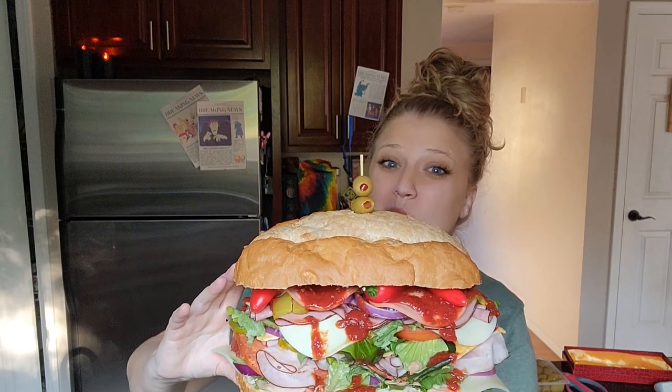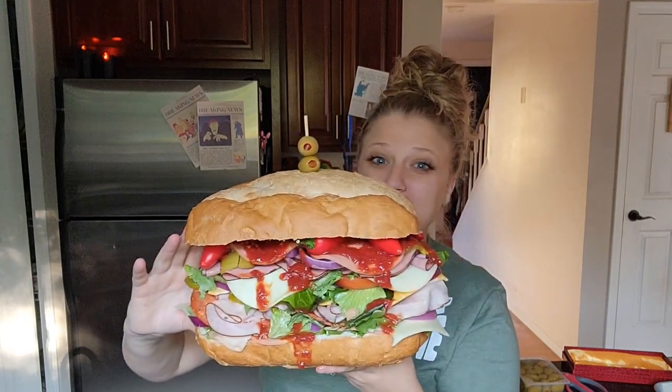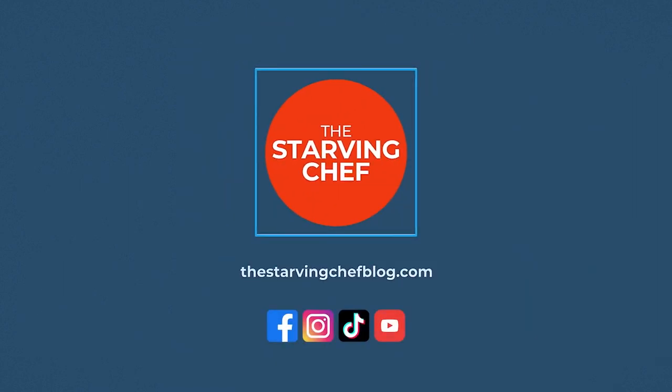What fictional feast should I make next? Let me know in the comments below. If you liked this recipe, don't forget to click that sub button and ring the dinner bell so you can be notified of my latest recipes and foodie adventures posted every week. You can find this recipe and many more with ingredient amounts and step-by-step instructions over on thestarvingchefblog.com. There are even more scary recipes coming your way for spooky season — stay tuned and I'll see you in the next episode.